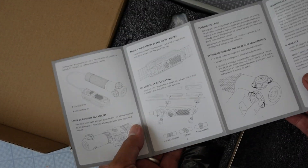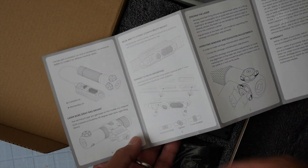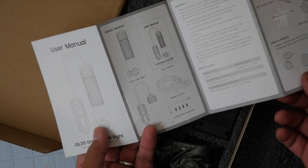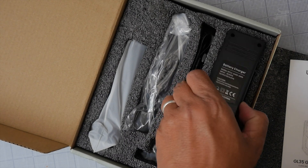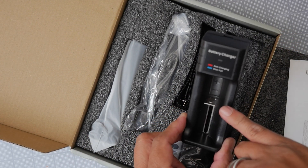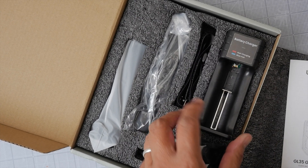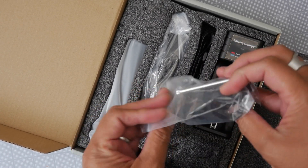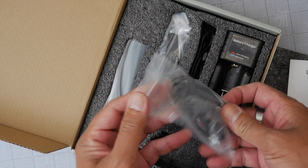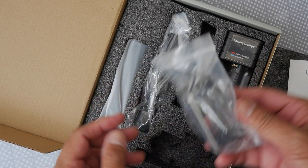The manual shows in clear illustrations how to mount and how to zero your laser. It's all in English. We also have a battery charger for the LiPo battery that comes with the unit.